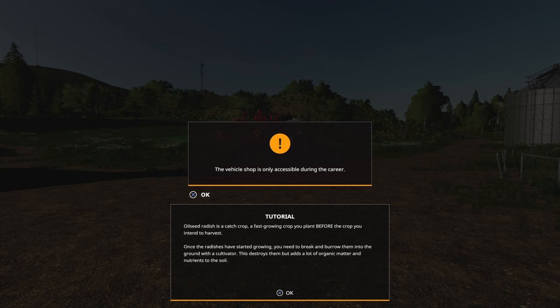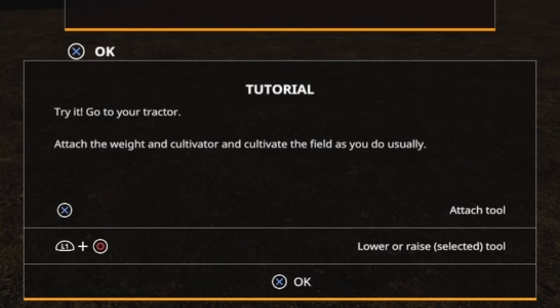Oh god, my controller just fell on the floor! Attach the weight and cultivate the field as you usually do.